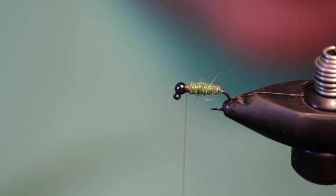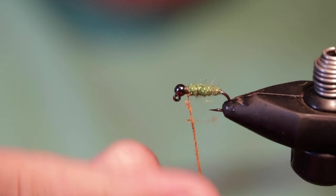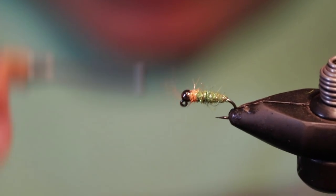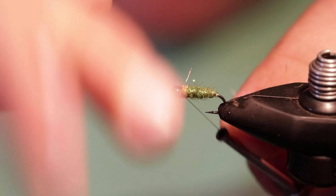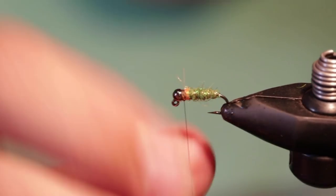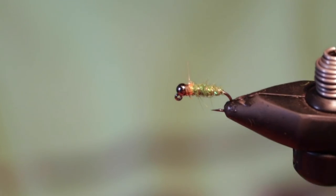Pop the wire off. Since this has a dark tungsten bead I'll use that as the actual head of the fly, then add a small hot spot of orange ice dub right behind it. I don't really know why it works, but there is a noticeable difference in fish caught on flies that do versus don't have some of this dubbing at the collar. That's our finished caddis — basically the same construction as the Tungsten Surveyor but with all dubbing body instead. A killer pattern I always fish.